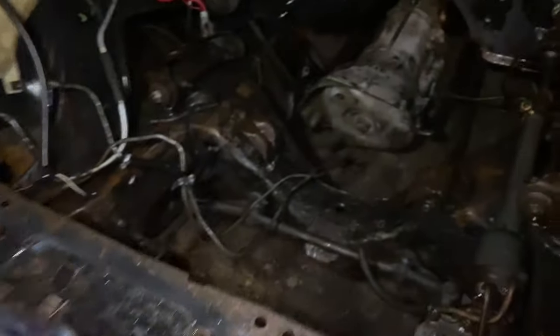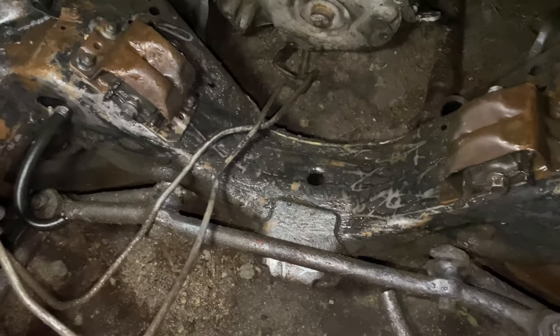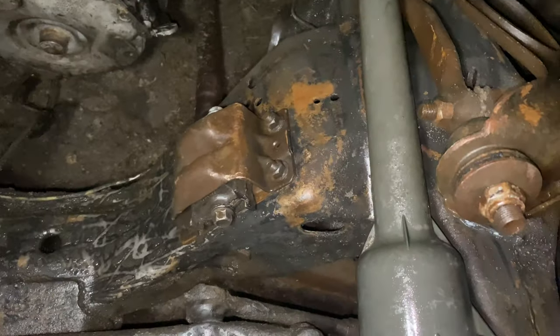I was getting a little bored, man. I don't like to stay in the house like that. But I started going round one for pressure washing.